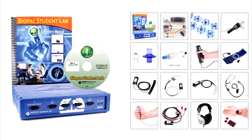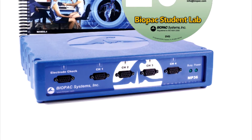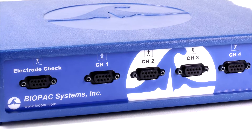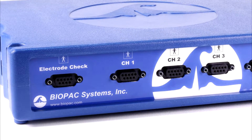The BSL BME system includes the following. The MP36 Data Acquisition Unit — this is the heart of the Biopac Student Lab System. With four universal analog input channels, data can be recorded from a wide range of signal sources, including electrodes, transducers, IO devices and stimulation.